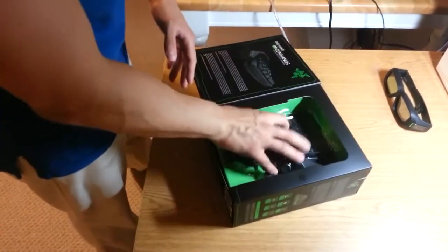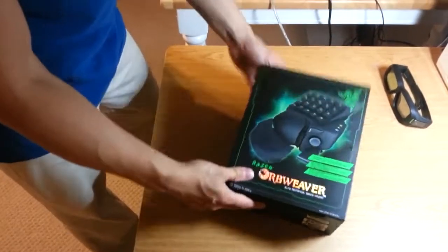your gaming setup is complete. Let's break this box open and take a look.